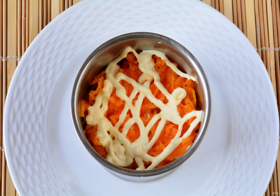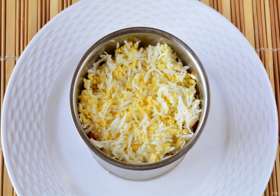Grate the boiled carrots and put them on top of the potatoes. Pour the carrot layer with mayonnaise. Peel the chicken eggs and rub the next layer into the salad. Add a little salt and pour over the mayonnaise.